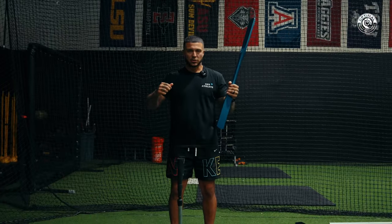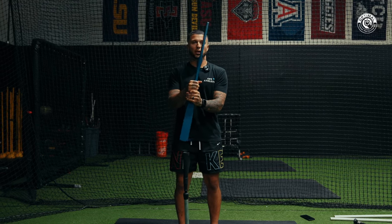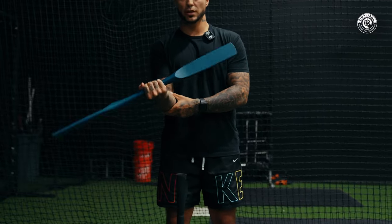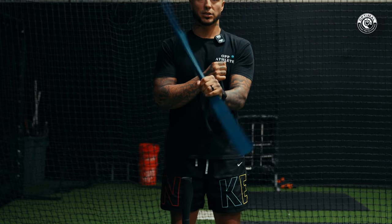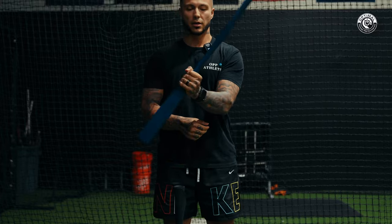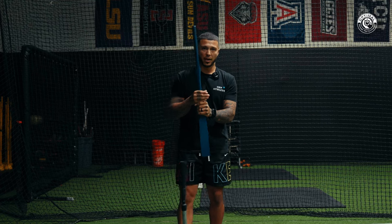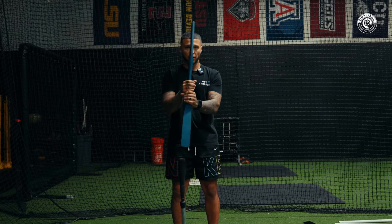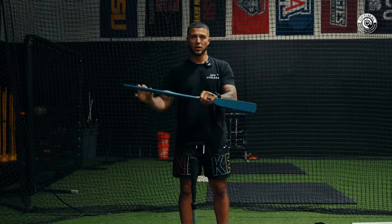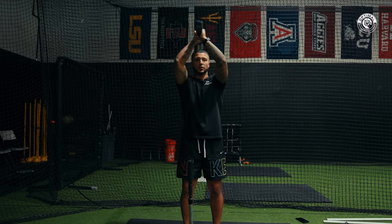For the hand pivot, start with elbows tucked against the ribcage so you don't use your arms, then aggressively turn using just the forearms supinating. The top hand goes this way turning the barrel down, and the bottom hand goes this way turning the barrel down behind you with the knob coming up. Another cue: feel like you're splitting wood between your hands. When you do it correctly you can hear the air getting cut behind you.